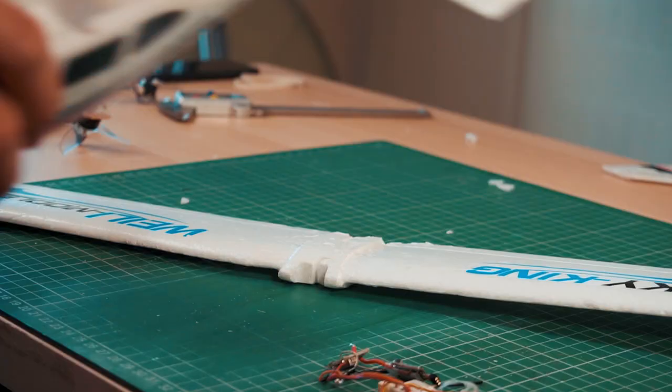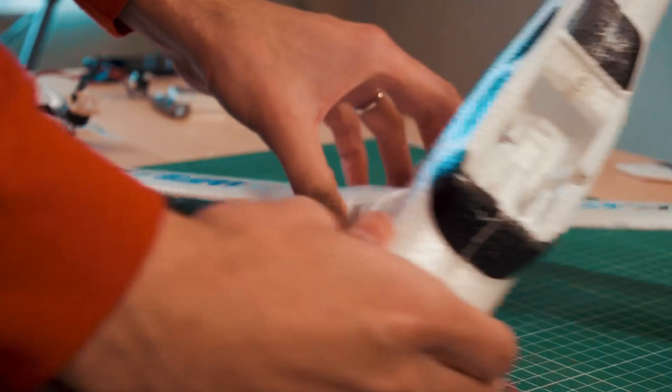Now that sounds simple, but you know yourself if you have tried to make an airplane fly from scratch — it takes a little bit of work.